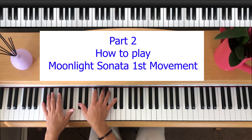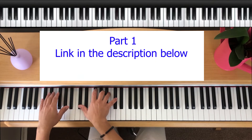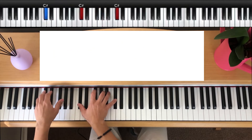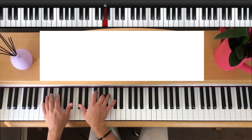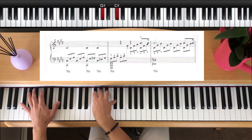Welcome to part two of how to play the Moonlight Sonata First Movement by Beethoven. Just in case you missed it, I've also linked in the description below for part one. Feel free to subscribe to my channel Piano Bruce as I'll be posting weekly covers and tutorials. I also have many more videos with everything you need to know when you are starting to learn how to play the piano. So let's get into this.